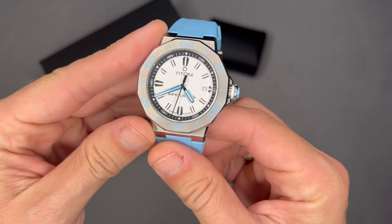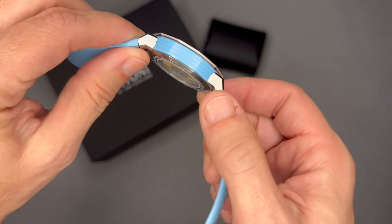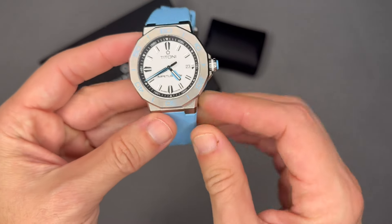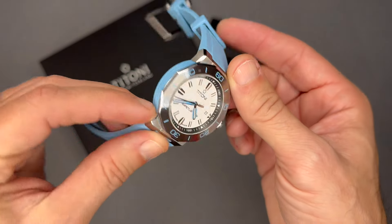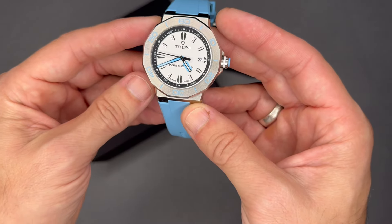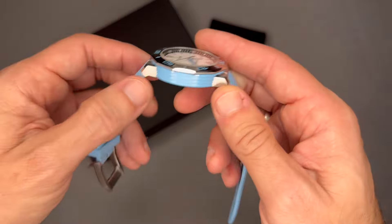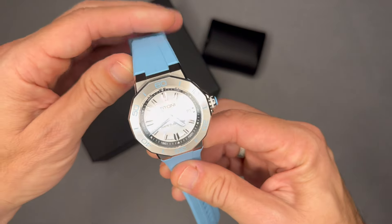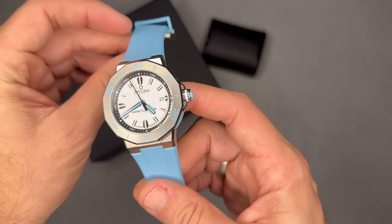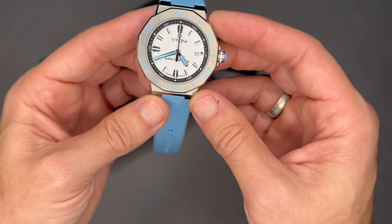Here it is — a 43 millimeter ceramic and stainless steel case combo. The blue portion is ceramic and the steel-colored portion is stainless steel. It's 11.9 millimeters thick. It comes on a Carolina blue rubber strap — they just call it blue on their website, but that's what I call this color. It also came with a stainless steel bracelet, which I'll show when I get to the box.